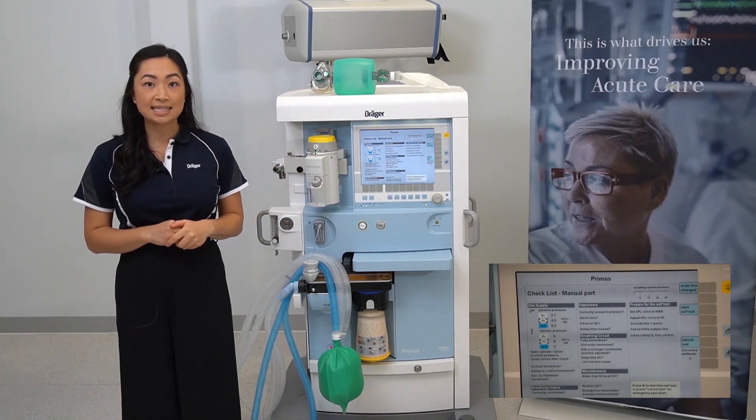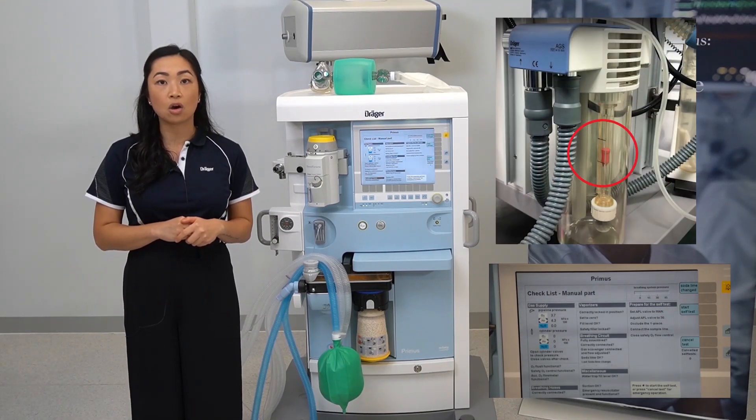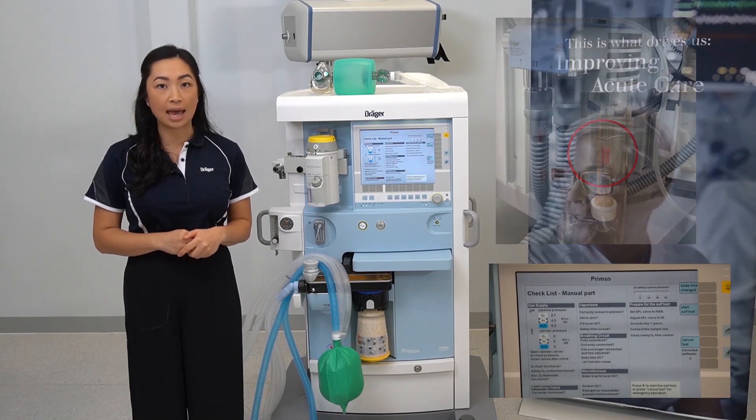To check your gas scavenging, you'll need to have a look at the back of your machine to verify that the orange marker is between the black lines. This indicates you've got adequate scavenging.